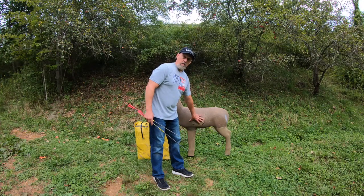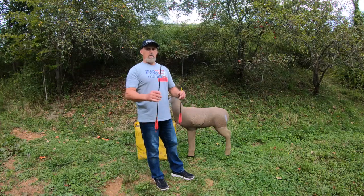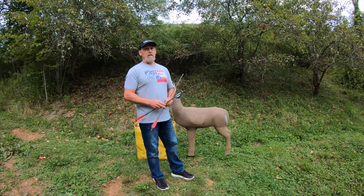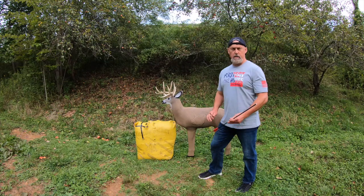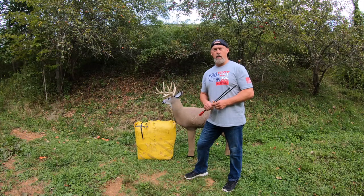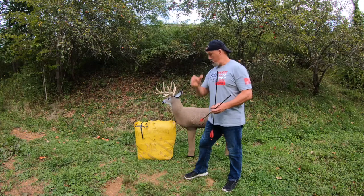We want to understand the anatomy of the deer so we know where to hit the vitals. But inevitably, when we're in the woods — whether in a tree stand or on the ground — and we get a shot at a buck, it's usually not the same. We've been practicing all summer on the 3D target and we're ready for the hunt. Deer season is opening up all over the United States right now, and the moment of truth arises — we need to know where to shoot a deer.